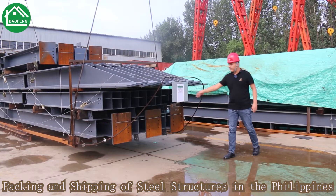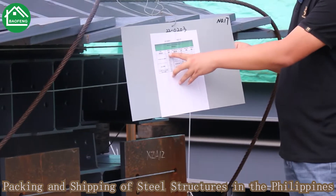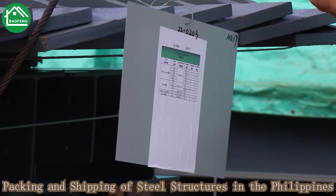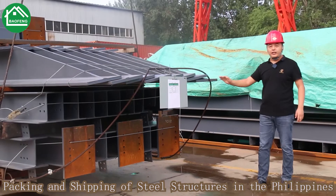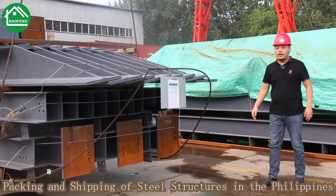Here you can see that each package will have a detailed packing list for the goods — including mark number, specification, length, and quantity. Each package will have this label, which makes it easy for the customer during loading, and after unloading they can check the quantity and specification.